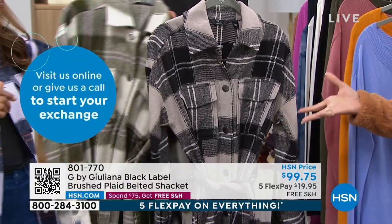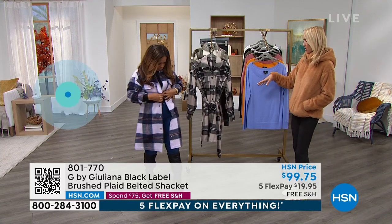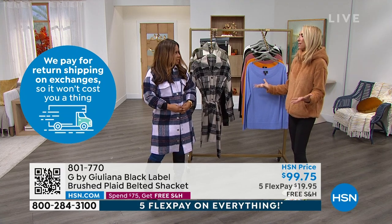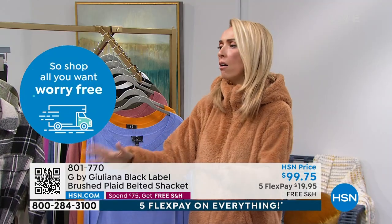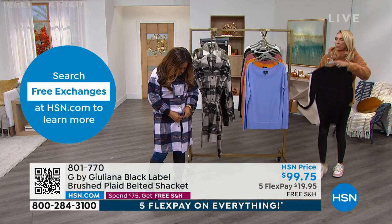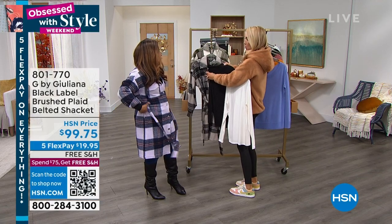I know we're calling it a shacket, but honestly, when the temperatures dip down a bit, I'm going to wear this as my jacket. I'm going to put maybe one of my mock necks under this. Here we go — and you can button it. It's just so chic. It's like, that's super chic — the little mock neck under it. Beautiful.